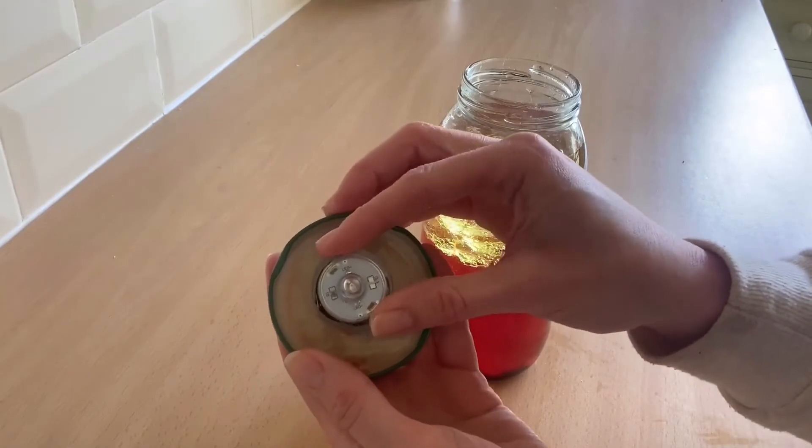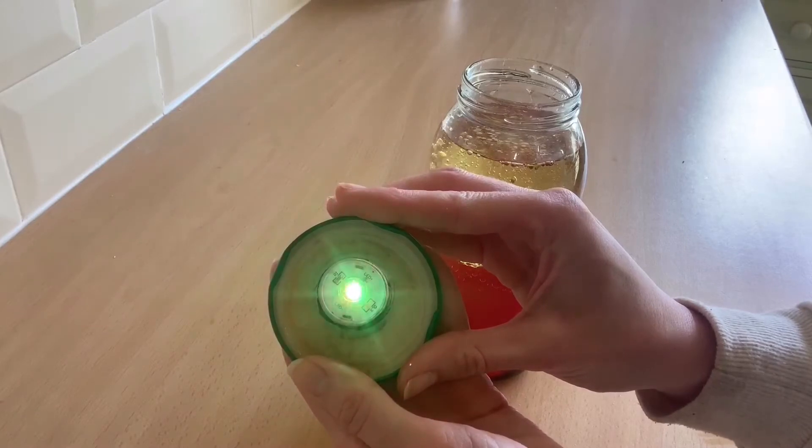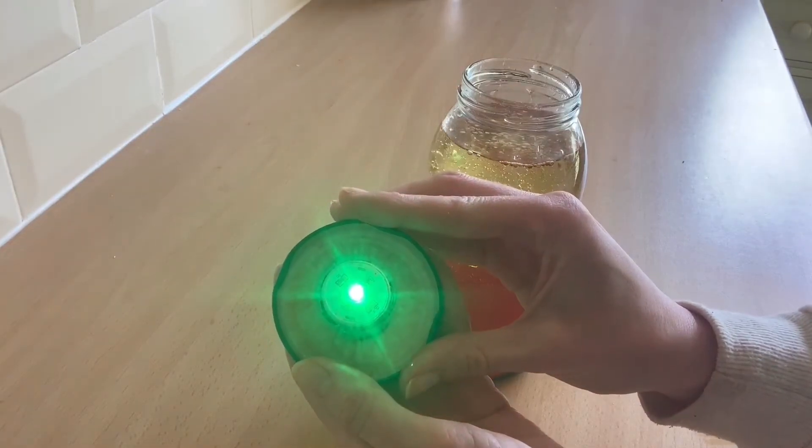On the lid of my jar, I'm just going to add a little light. It's up to you — you don't have to do this. You can just use the lava lamp as it is and maybe shine a torch through it.